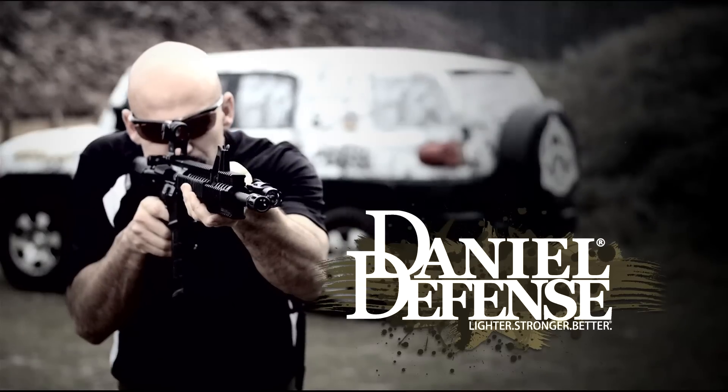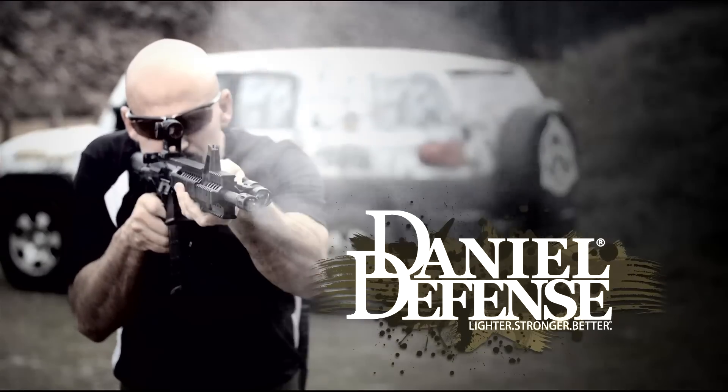Daniel Defense. Lighter. Stronger. Better. Today, all of the rifles that Daniel Defense ships from their factory and all of the rails that are made to go on any M4 anywhere in the world are designed to free float your barrel.